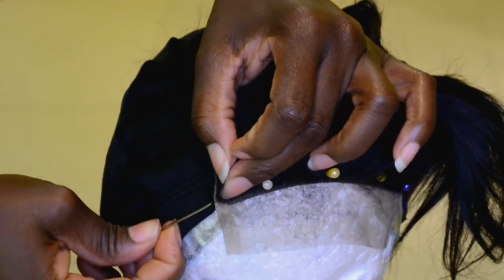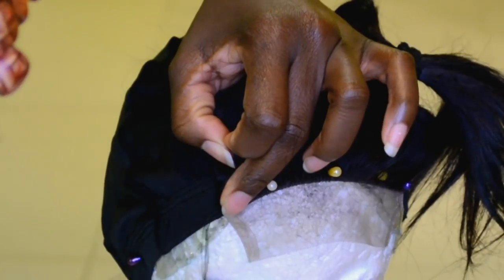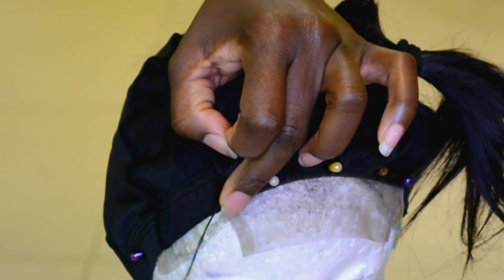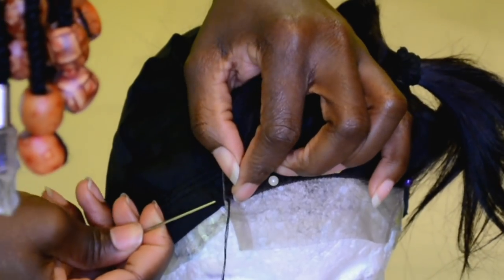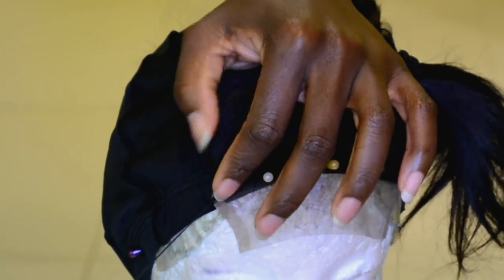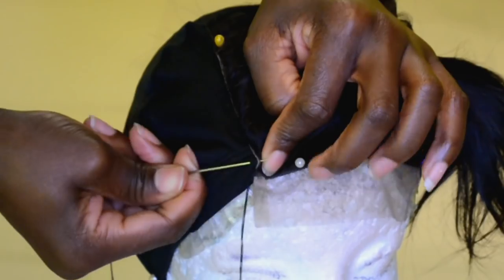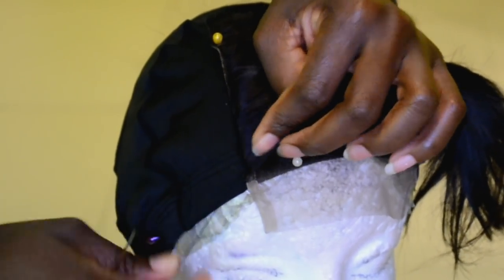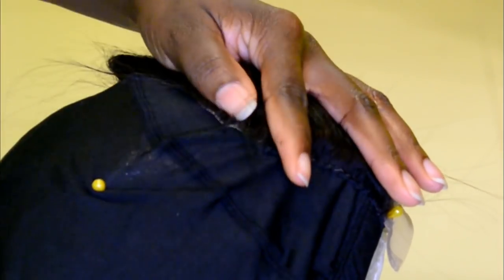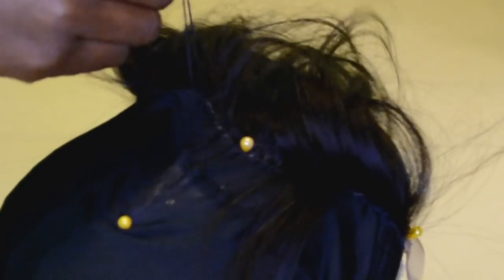Now I'm going ahead to stitch down the lace closure. One tip: when making a wig you want to make sure you have two to three needles so you don't always have to stop and re-thread the same needle. Having more than two needles helps the wig-making process go really quickly. I sewed from one end all the way to the middle section, then went to the other side and sewed from that section to the middle, then tied both threads together to secure it in place.